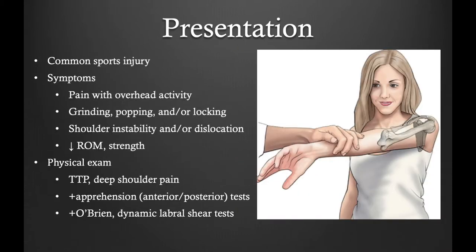SLAP tears typically present with deep pain in the shoulder. There can be pain with overhead activity as well as decreased range of motion and strength. On physical examination, there can be a positive O'Brien's test and a positive dynamic labral shear test.